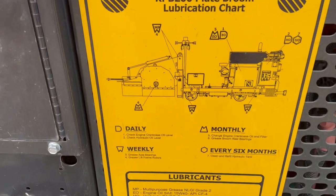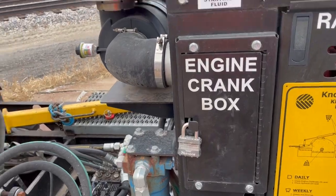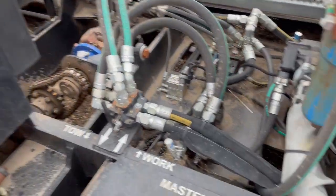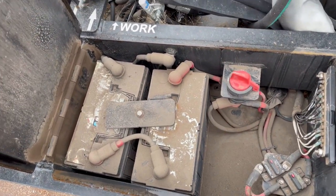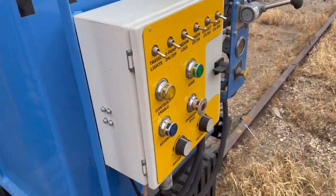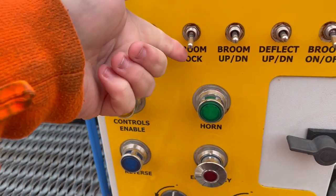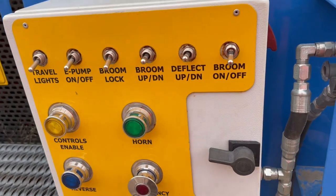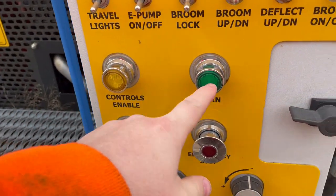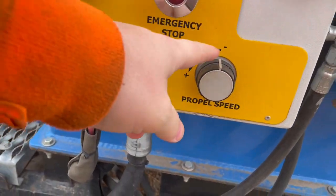This is all there is to it — two axles, flatbed. I can't get in to start it because it's locked, or I would show you how it works. Battery master switch, circuit breakers, all the controls right here. Travel lights on, e-pump, broom lock, broom up and down, deflector up and down, broom on and off.